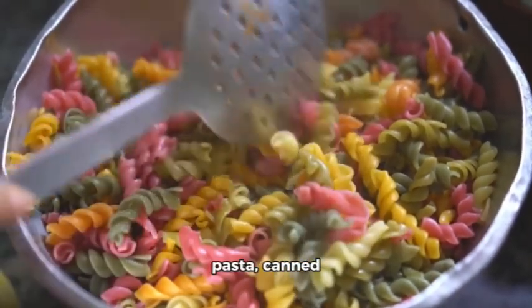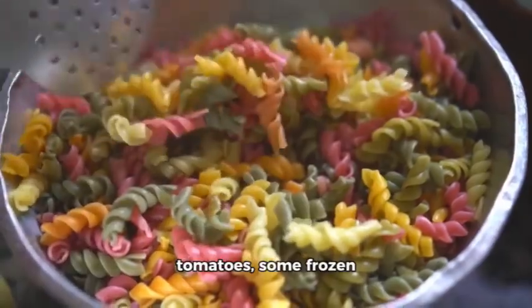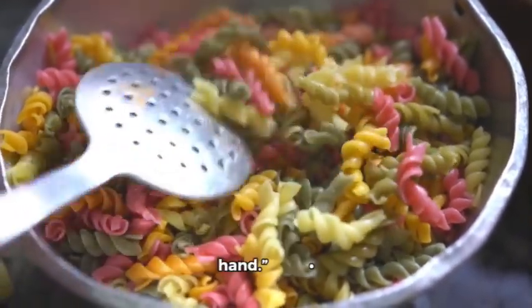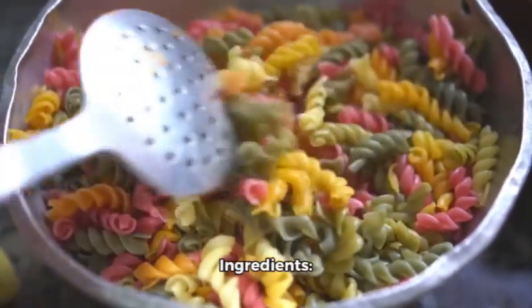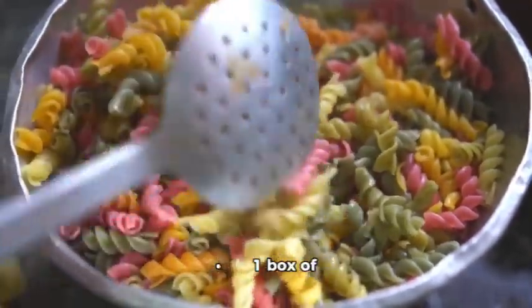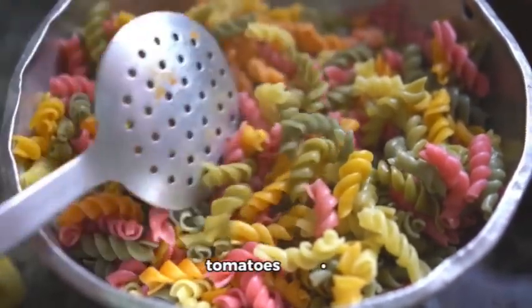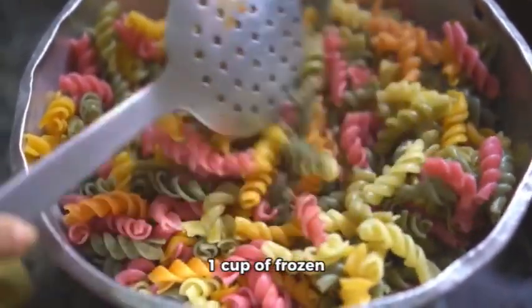All you need is pasta, canned tomatoes, some frozen veggies, and any seasoning you have on hand. Ingredients: one box of pasta, one can of diced tomatoes, one cup of frozen veggies — broccoli, peas, carrots — garlic powder, salt, pepper.